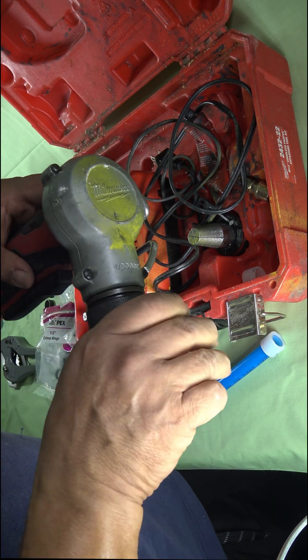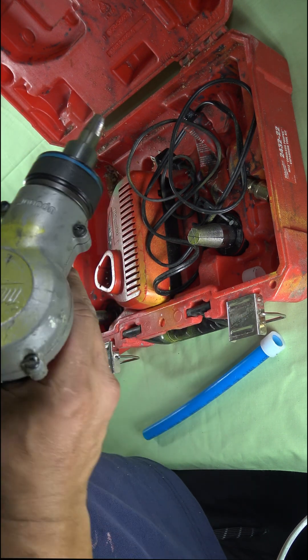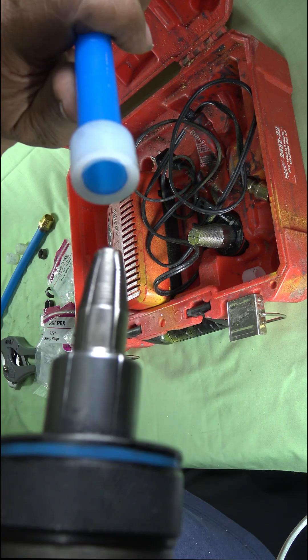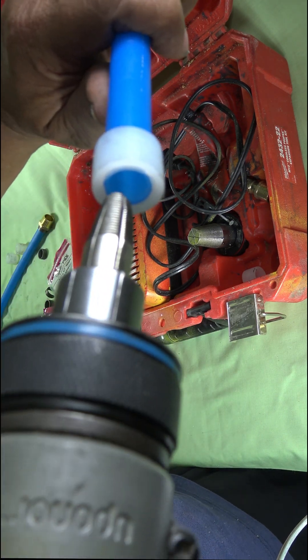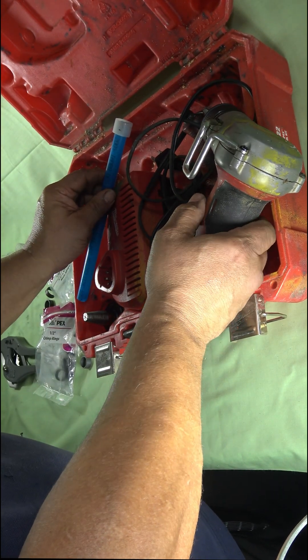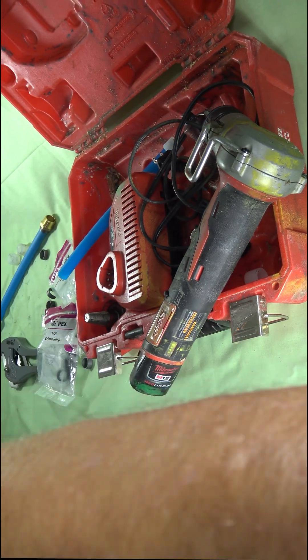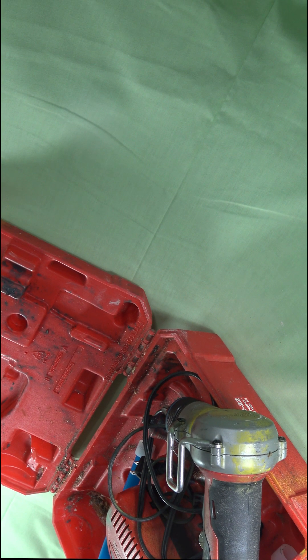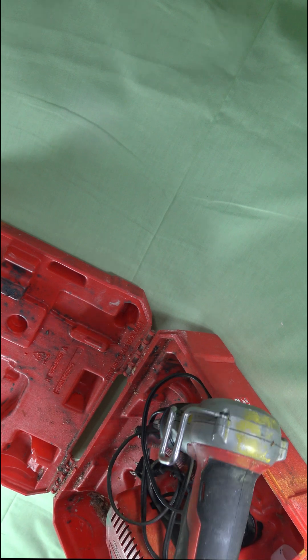Again, you can notice why the Uponor PEX pipe has a larger inside diameter — which is the true size of the pipe, which is half inch.